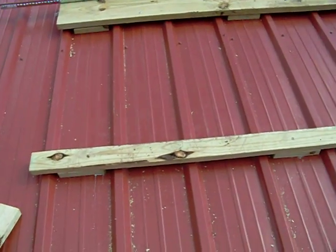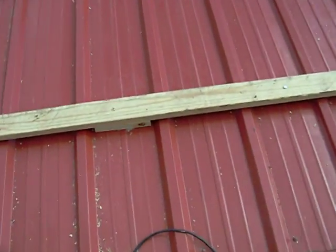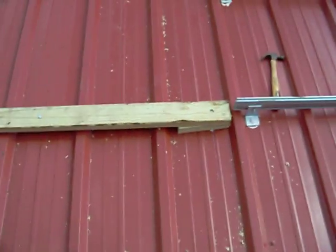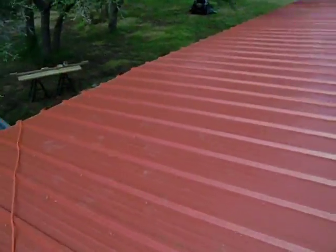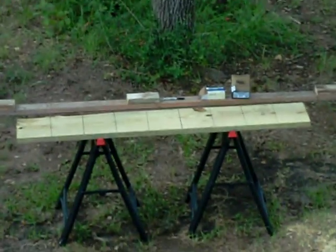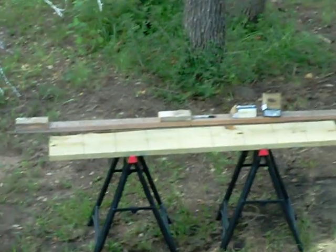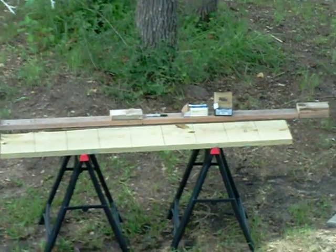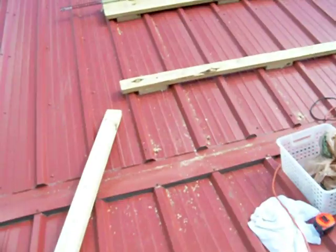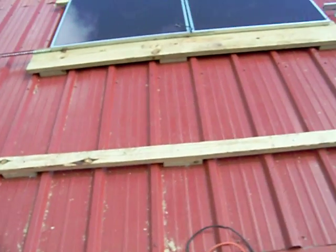I needed to raise it high enough for the two-by-four to go across. There's one in the middle for support and one at each end. I used that as a template — the one I used as a template is on the four horses down there. It's kind of hard to see, but there it is with all the screws on top. That's my template, or my jig.